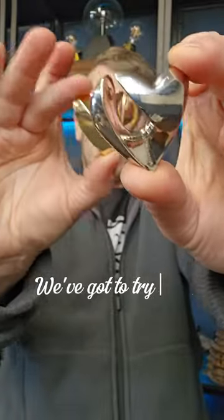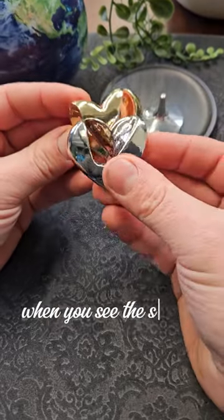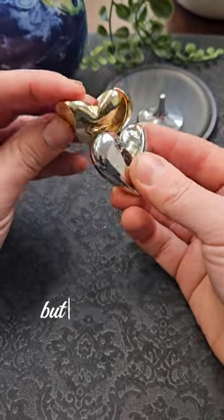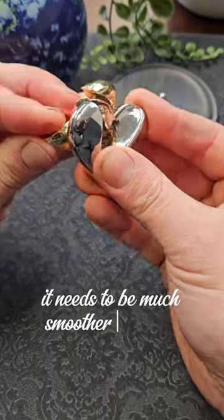Can you solve the Puzzle of Love? We've got to try and make these two hearts join into one. It's not overly difficult and super satisfying when you see the solution. You can see they're definitely meant for each other, but we can't force it — you can't just wedge one onto the other. They just won't work like that. It needs to be much smoother than that.